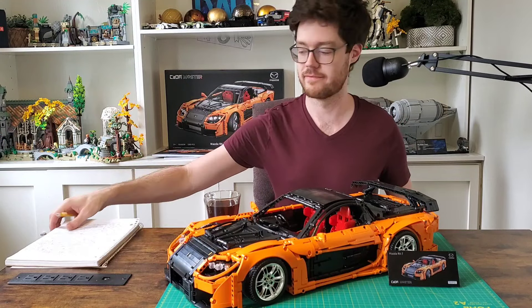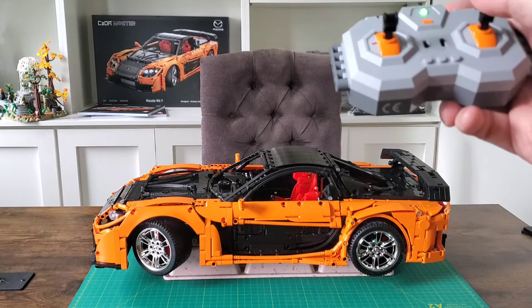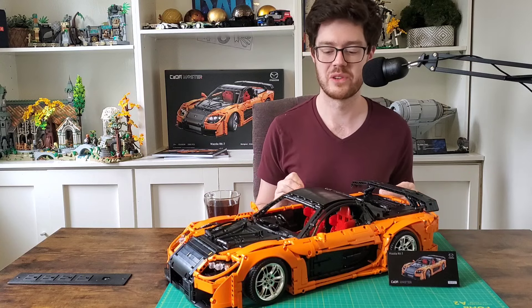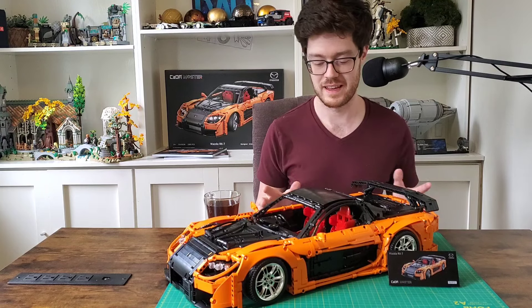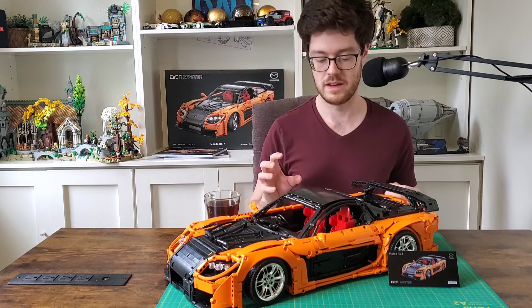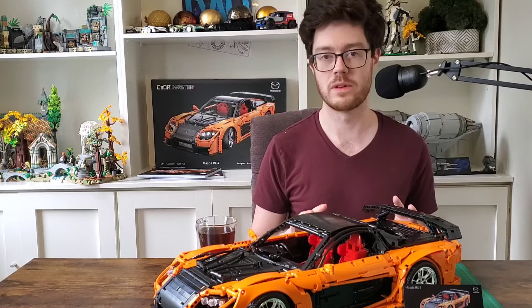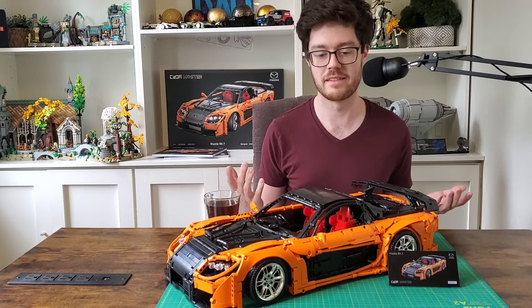The RC functions work perfectly well - lights light up, it turns, goes forward, goes backward, life is good. But as I mentioned in my previous video, these things are kind of shelf queens for me, and I think probably for most people. So I would rather see Kata take out the RC, take that budget, and put it towards more specialized parts - chuck on some nice wheels and tires, get us more printed parts. You should be flying the Mazda flag with this thing, showing off that it's officially licensed. Get some little Mazda hubcaps - that'd be great.